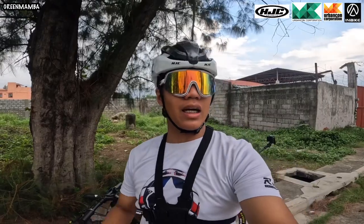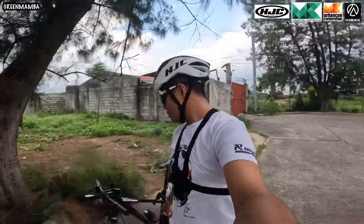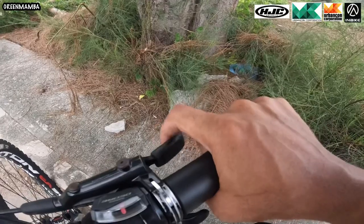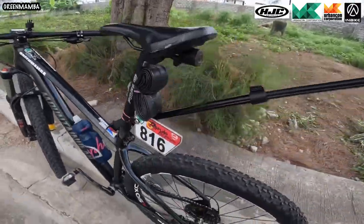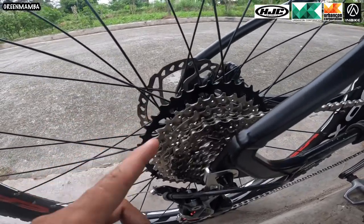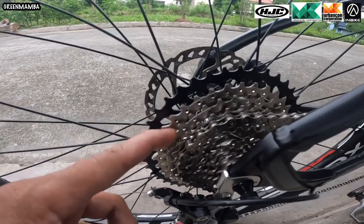Ngayon mga kagumamba, una kong ituturo sa inyo yung body position. Kailangan hindi ka nakadiretso o pa-forward. Straight lang yung arm ninyo — ganyan-ganyan. So, tatlong steps lang ito mga lodi. Una, yung position ng kamay ninyo sa brake ay ganito — huwag yung ganito kasi sobrang lakas na yan. Lagi lang kayong nakaready, one finger lang nakaabang. Pangalawa, sa gearing naman — pagka nandito kayo sa pinakamataas, sobrang gaan na yan.